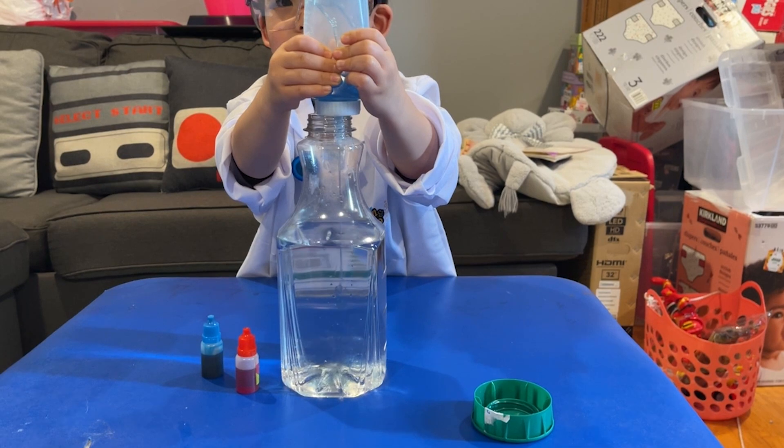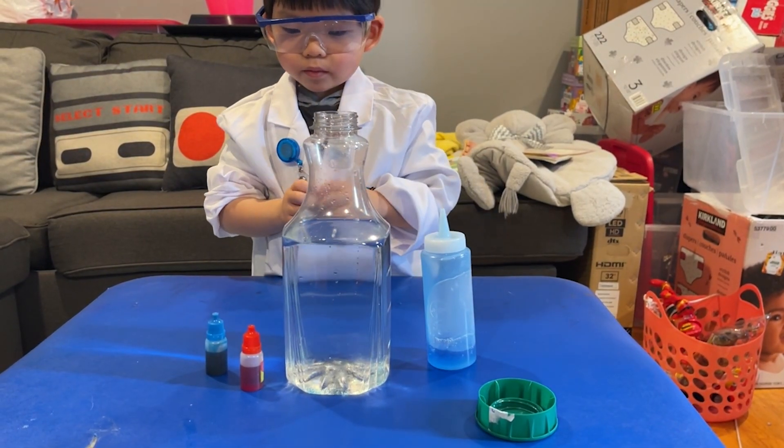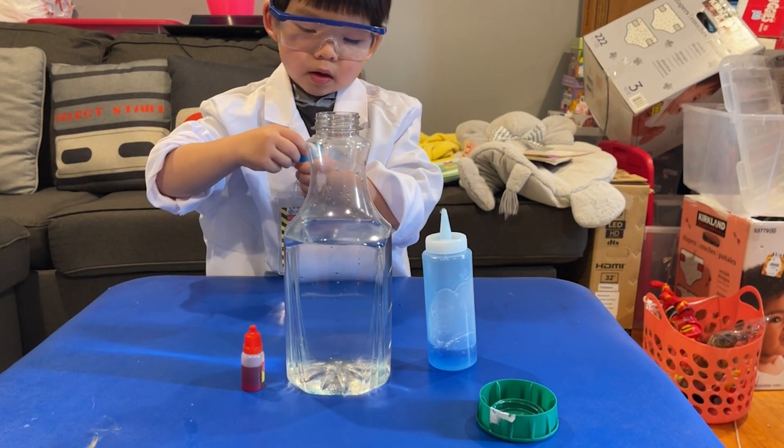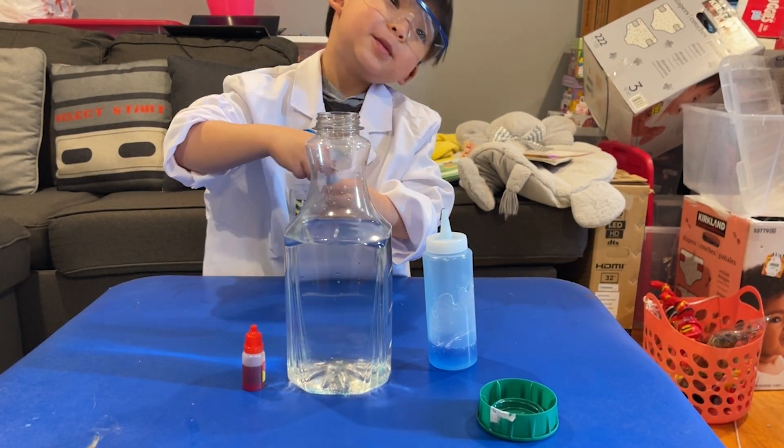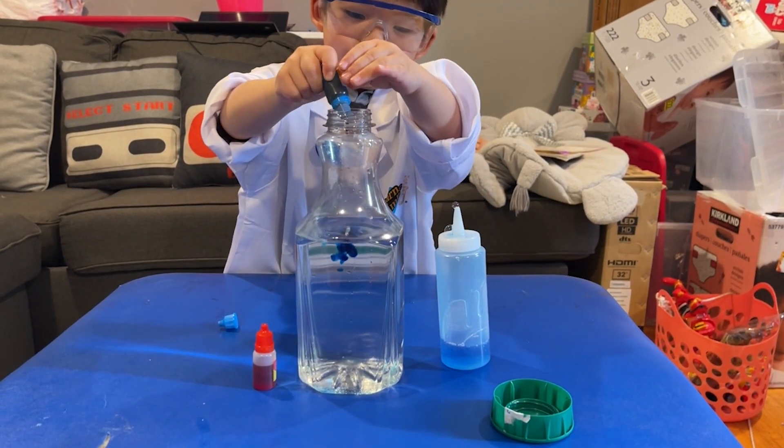I'm going to put all of it. No, don't put all of it. Okay, there you go. Now you're going to put the food coloring. First put the blue, then put the red. Because blue food coloring works. There you go, that's enough.